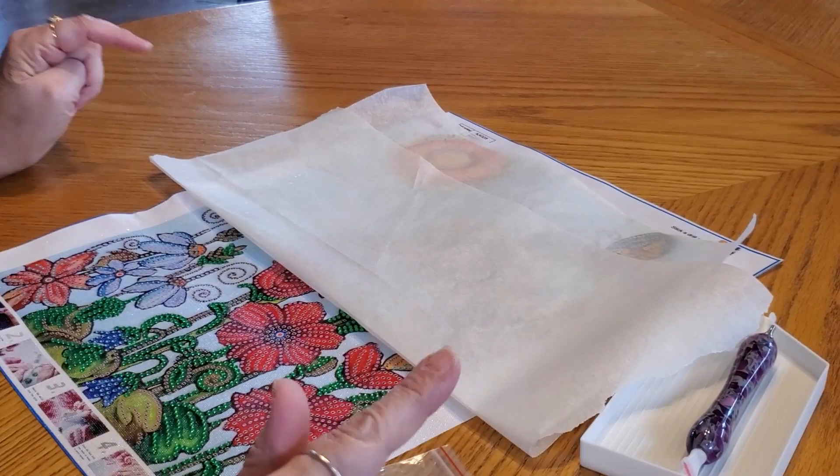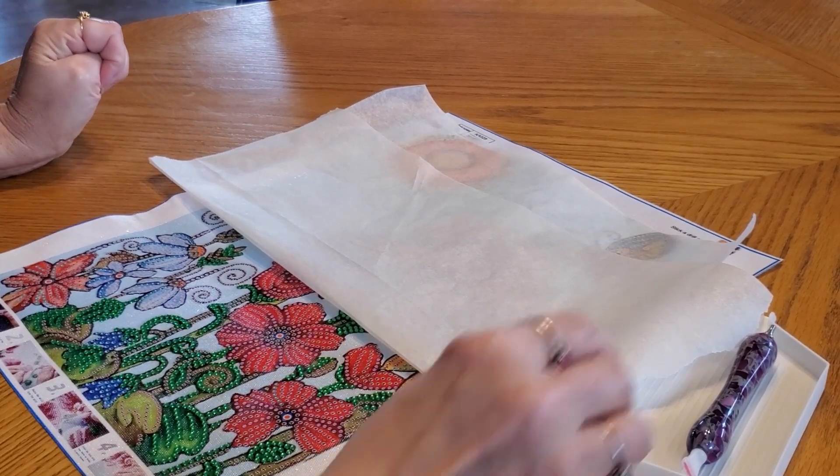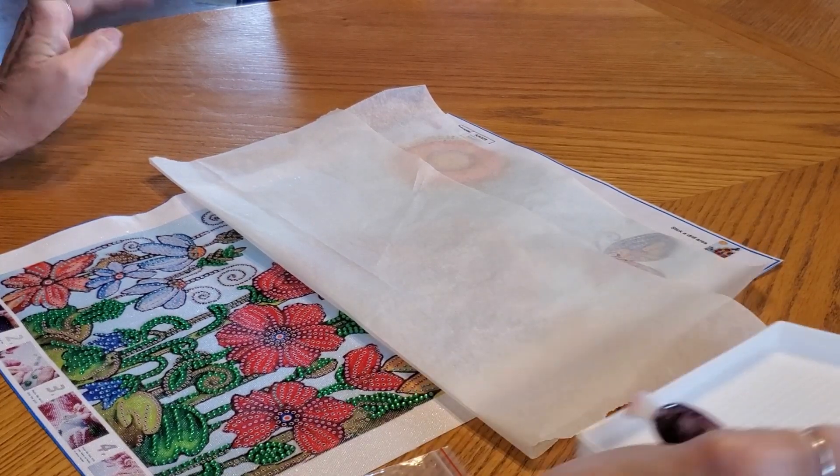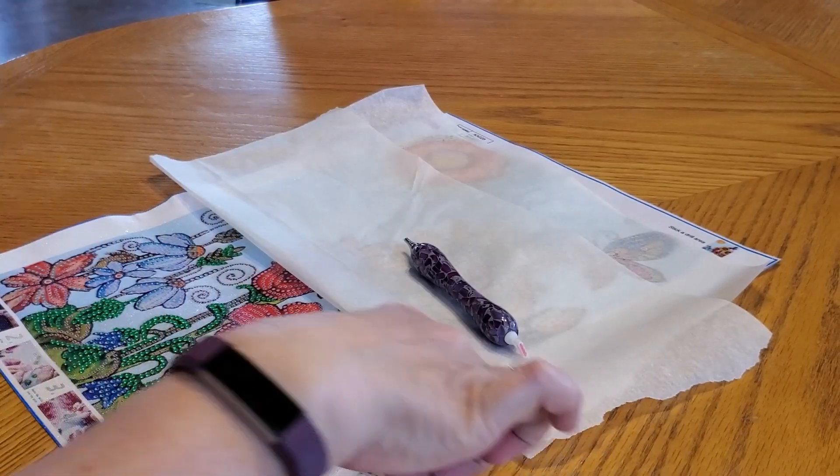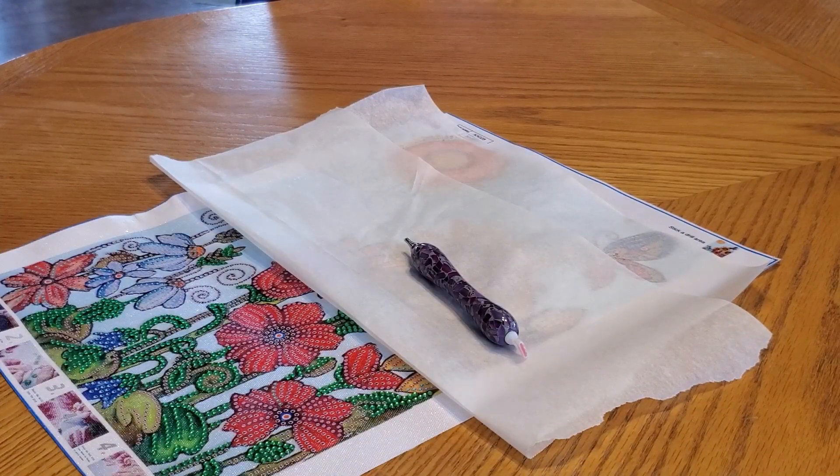Hey everybody, it's Mindy, and I'm gonna work on this for a little bit and chit chat. I've had a lot of people say they would like to see me work on a special drill painting because I show so many of them — so here we go.